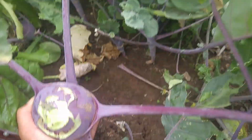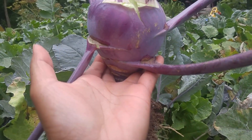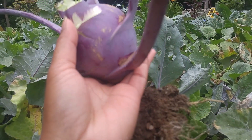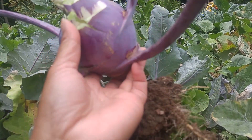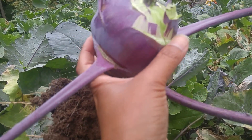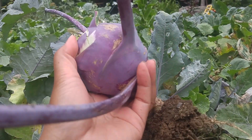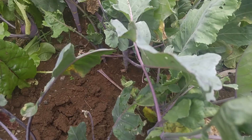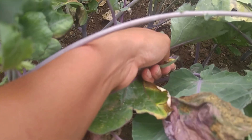Look at that — you pull it. Look at that, amazing kohlrabi! So you pull from the bottom. I can't wait to eat it raw.